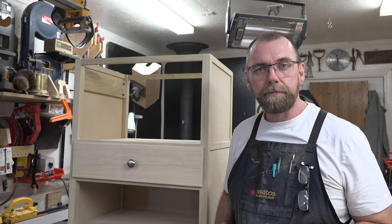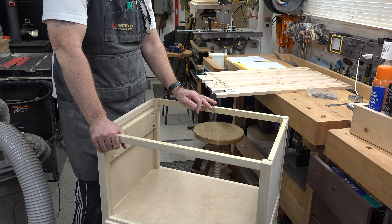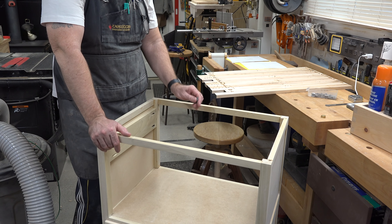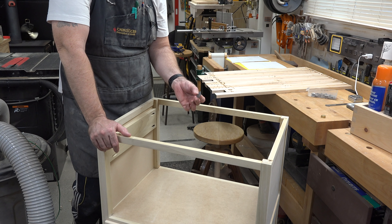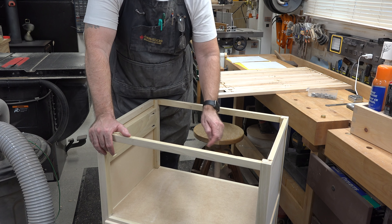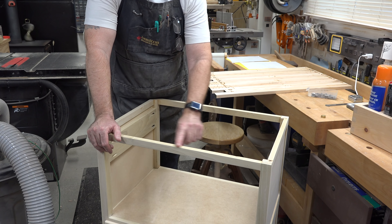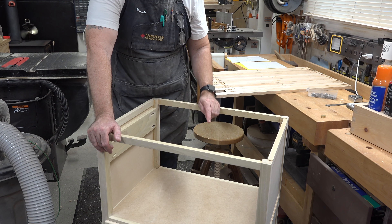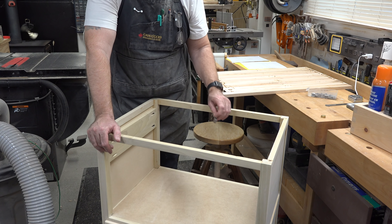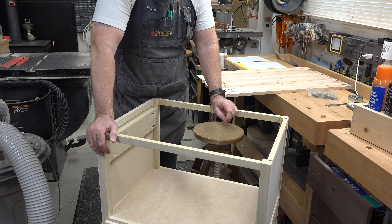Before taking the carcass away, there's one more thing to consider: mounting the maple top. I'll be using tabletop clips — the same ones I used on the roll-top desk build. Using the biscuit joiner, I'll place three slots in the front and three in the back, three-eighths of an inch down from the top edge of each piece. Those will be the locations for the tabletop brackets later on.